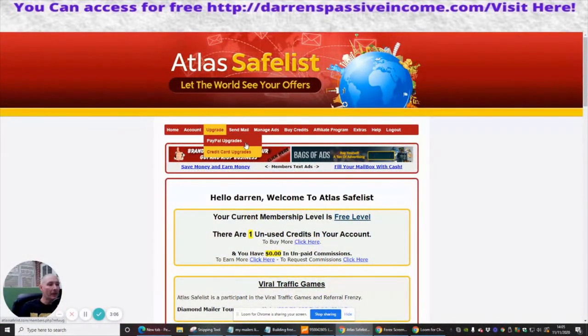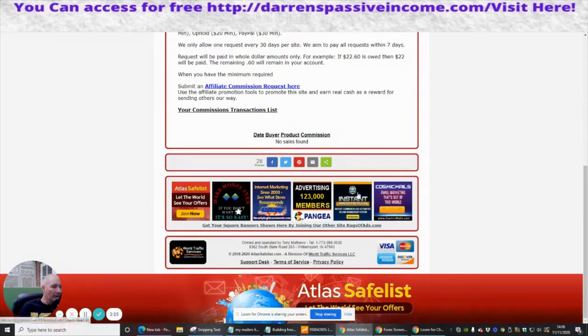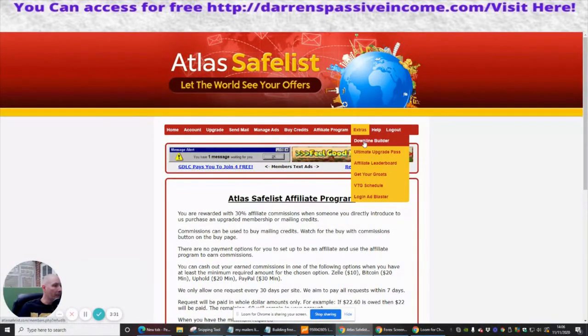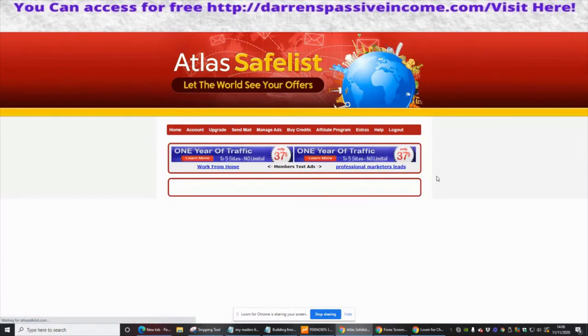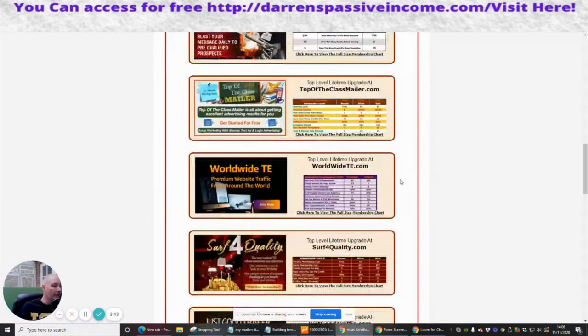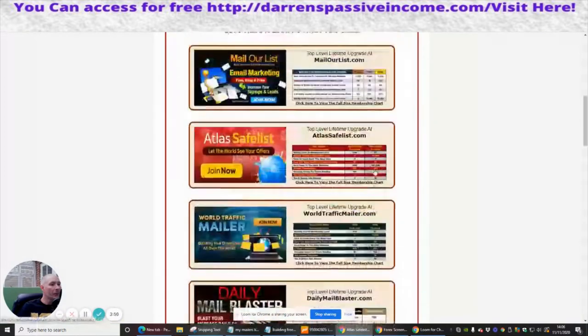Or I can do paid upgrades, credit card upgrades, and go down that route. You'll find that you can buy credits, manage ads, and access affiliate programs — which is the info and earnings section. You can set your earnings to run through Bitcoin, which is really cool. There's also the downline builder, ultimate upgrade pass, and affiliate leaderboard. The ultimate upgrade pass is a lifetime upgrade for a low one-time fee — these I do like, guys, but that's $197, so that's something worth thinking about.